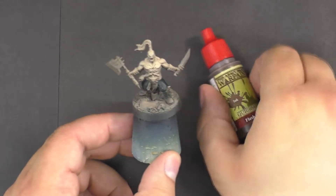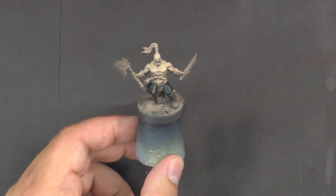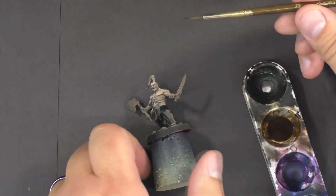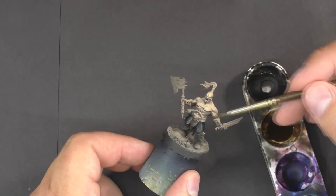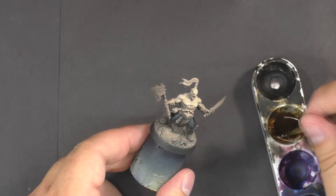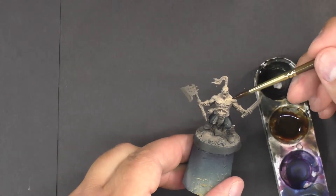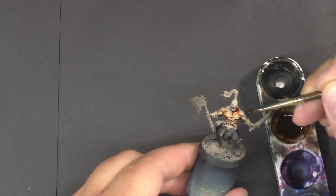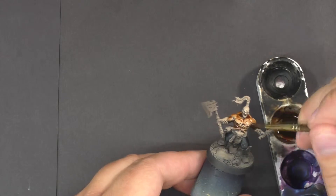We'll go ahead and start — we're just going to use the flesh wash straight out of the bottle for this miniature. For this we're going to be using a relatively large brush because we're going to be using a lot of wash. We want to really fill in all the crevices and cover all of the skin. So we'll load our brush up, give it a little stir, and start brushing it on, letting it fill up all the crevices and cover all of the flesh.